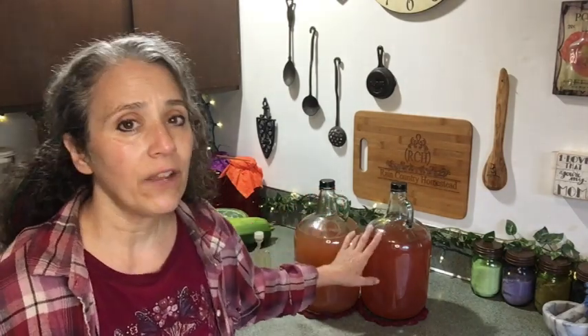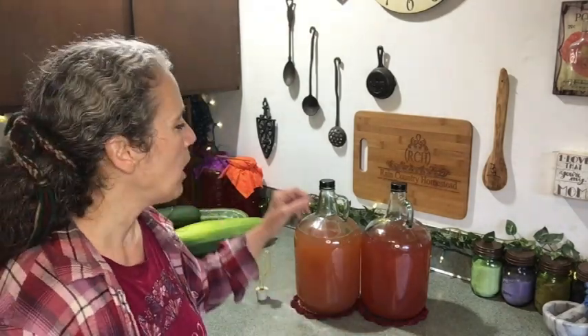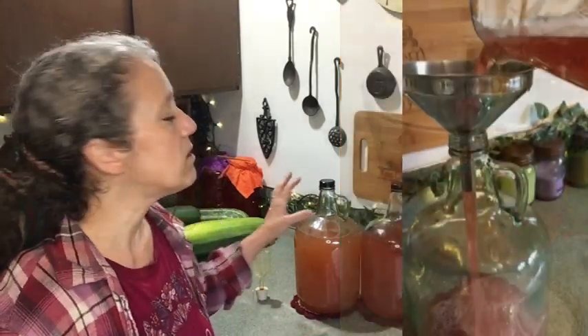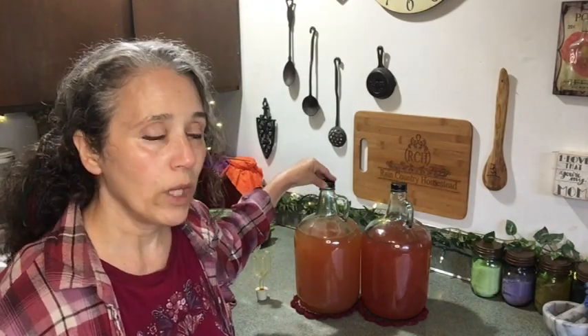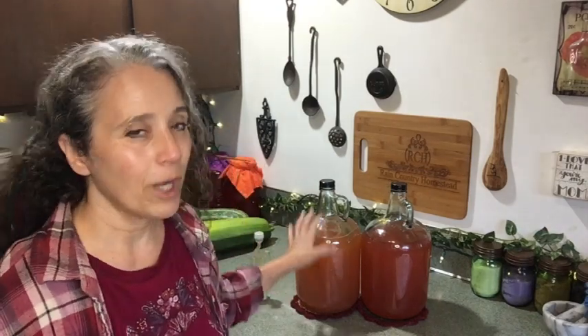I've had this happen when adding that next cup of sugar. Don't add sugar directly to the wine. Instead, take up to a quart of wine out of the jug, put it in a separate container, dissolve the sugar into that, then slowly pour it back into the jug. This prevents it from bubbling over violently. Even then, do it over a sink or in a dish to catch anything that flows out.